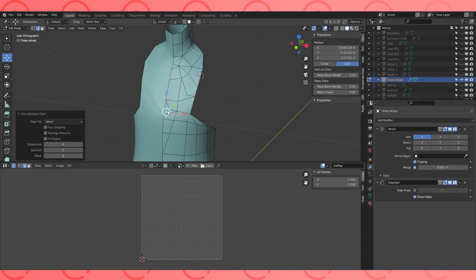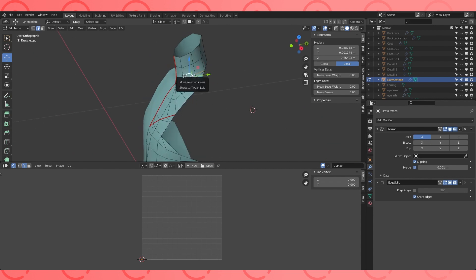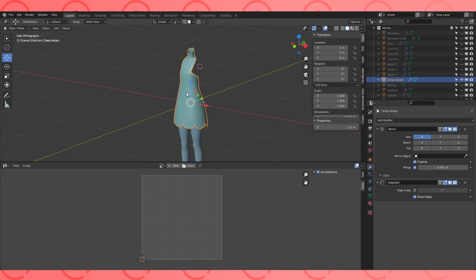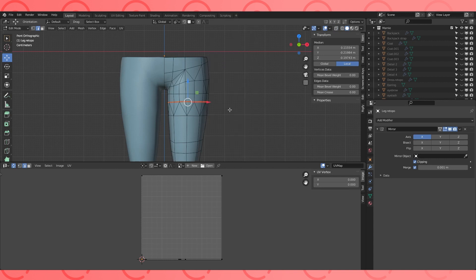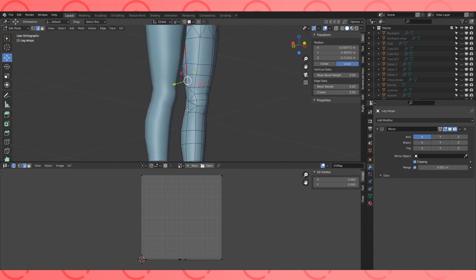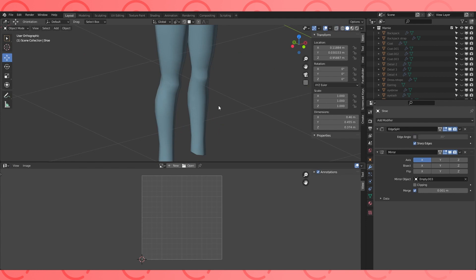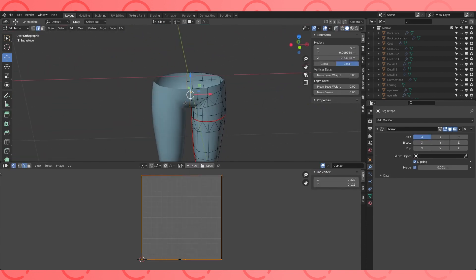I'm going to mark her dress edge as a seam so that I can separate the dress-colored islands from the skin-colored ones. Create a seam around the upper half of her legs. Keep unwrapping.